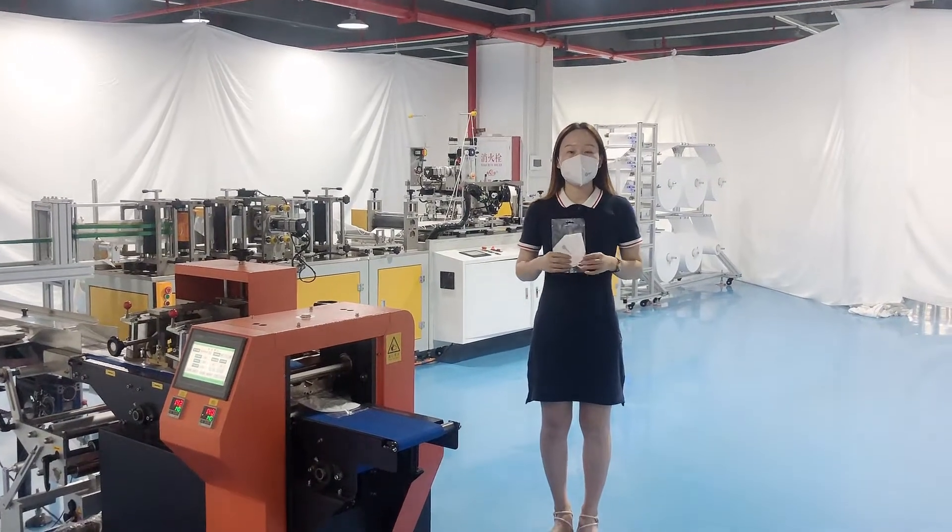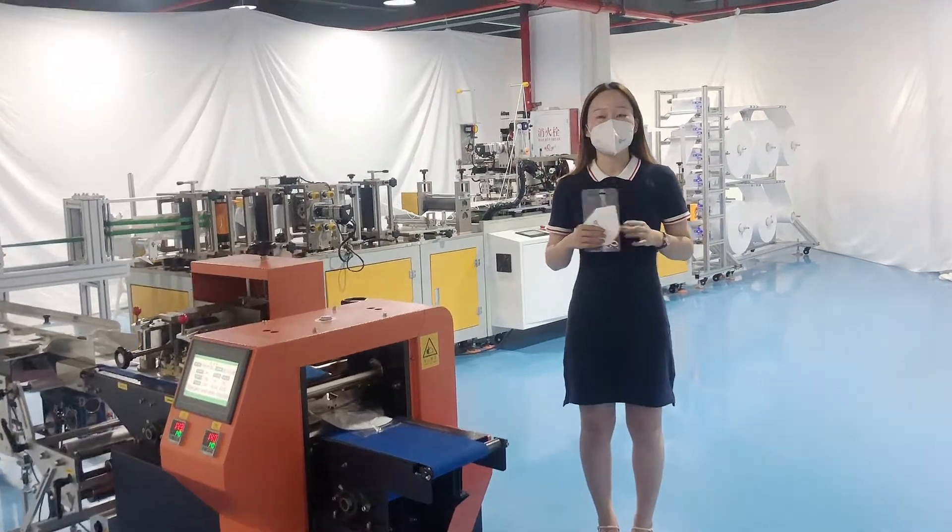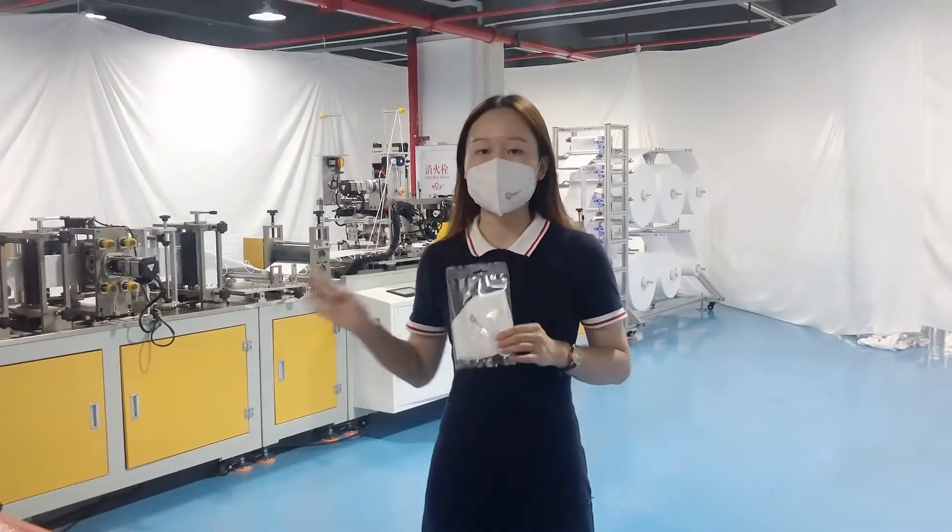Hello everyone, this is Sandy. I would like to introduce you to our K95 Max machine with 15 servo motors to drive, and with a packing machine.